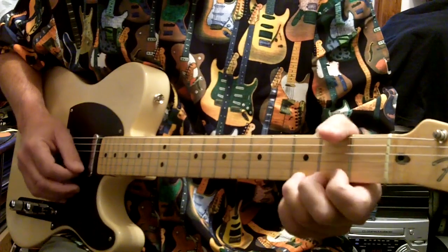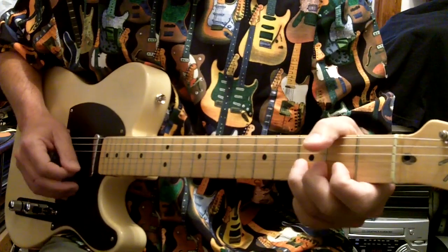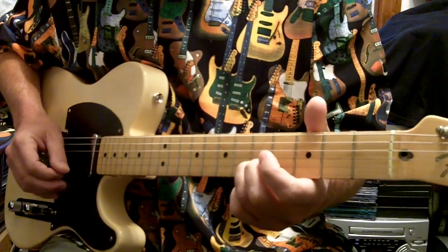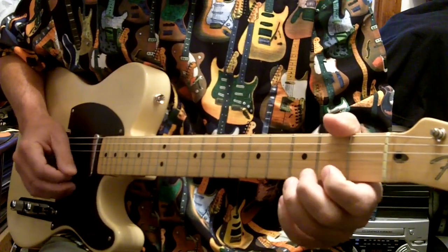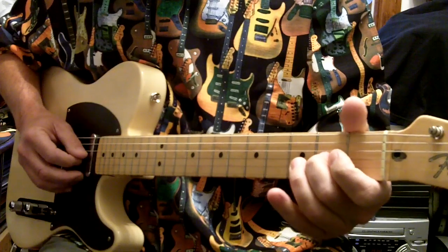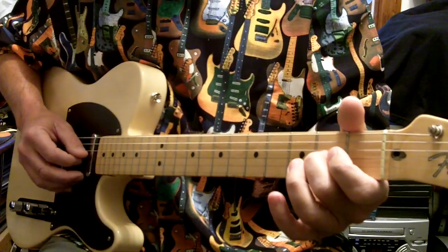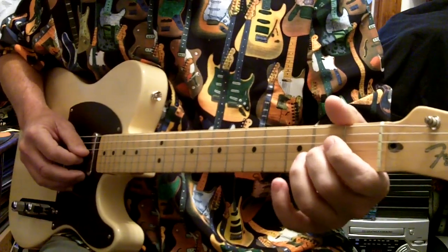So you're getting this. What I usually do — when I play this note here at the third string second fret, I play the note and then I just flick my finger off of the string rather than lifting it cleanly.